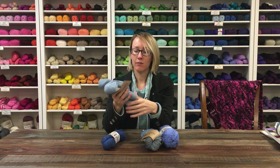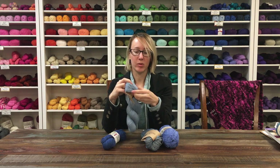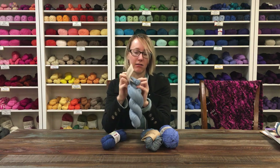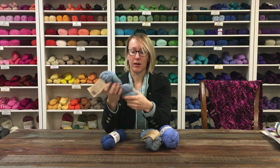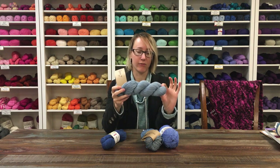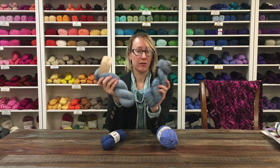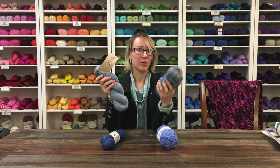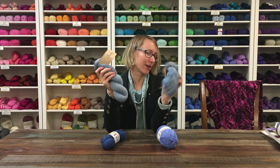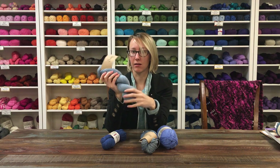Then we have Soigné, which is a blend of merino and bamboo. The bamboo gives it a soft sheen and a lot more drape, so it's just a very flowy yarn. If you've worked with it, you'll notice that compared to the Tosh, this one seems almost stiff — but it's not actually stiff, it just holds its shape more. The Soigné is a lot flowier and drapey. It's really soft — merino just can't go wrong.